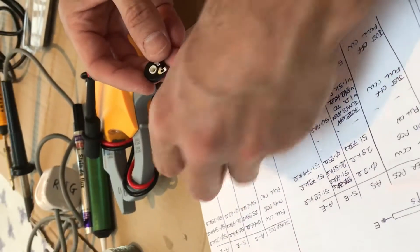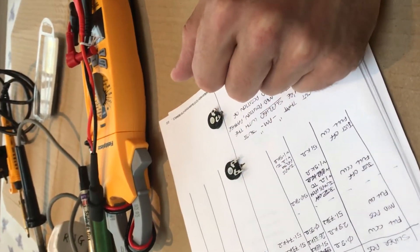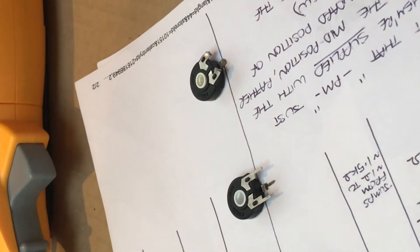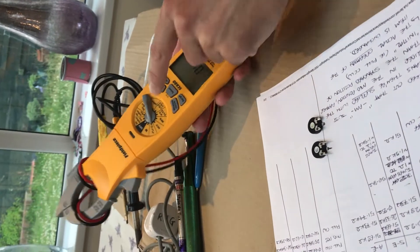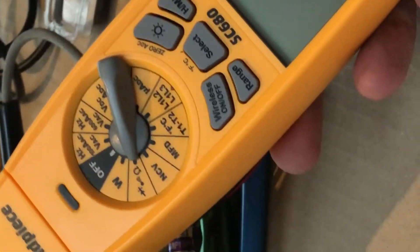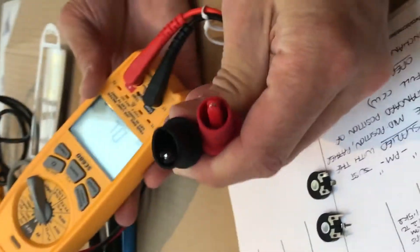What we're going to do is check the resistance at different positions of the slider of the potentiometer. I'm going to use the resistance setting on my Fieldpiece SC680 meter with the two crocodile clips on the end.